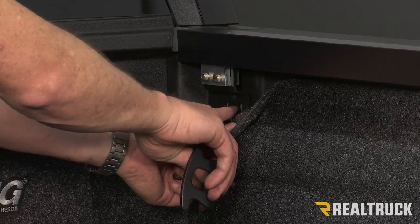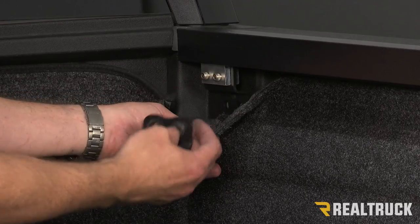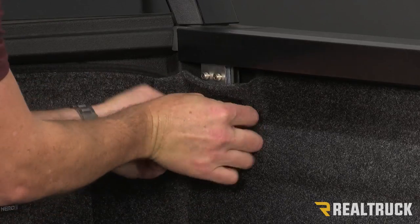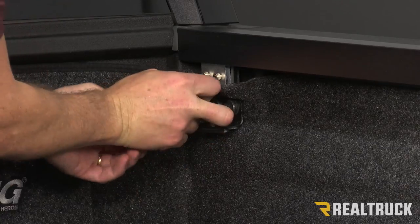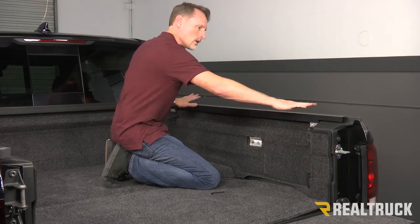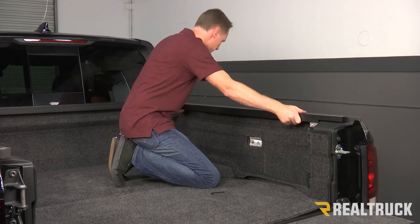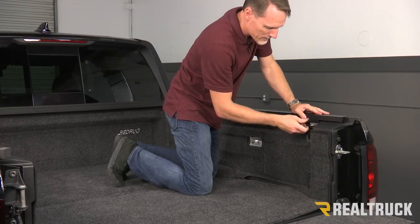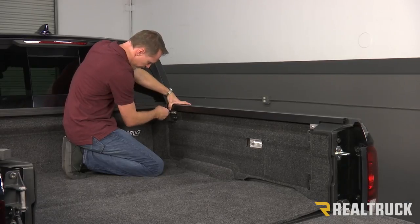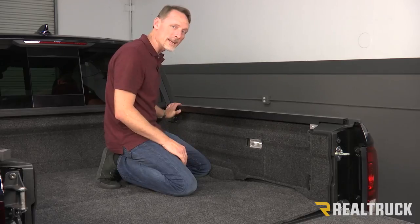I've gone ahead and lined up the cab bracket to the tie-down cleat in the front. I'm going to run the factory tie-down cleat bolts back through that, through the tie-down cleat, through the bed rug, and through the bracket into the holes. This tie-down cleat I do have to turn upside down so it goes back in, but at least I get to keep my tie-down cleat in the front. Now make sure this rail is all the way up against the bulkhead — if you have a hard time sliding it forward, rock it back and forth a little while you push forward. Go ahead and tighten it down with your provided Allen wrench, tighten down all four of those Allen head bolts. Once everything is lined up and tightened down, repeat the exact same process on the opposite side.